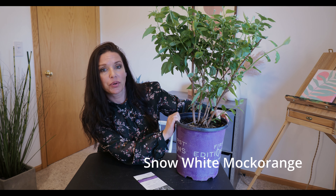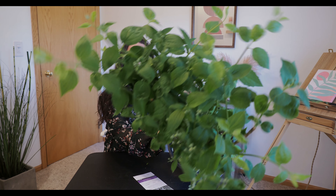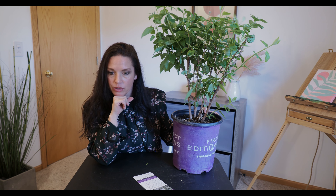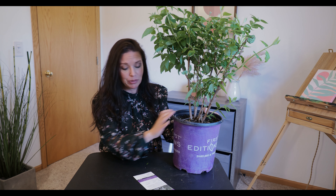Our next plant is a Snow White Mock Orange — I am so excited about this one. You can see it's just getting some little buds on it. Mock oranges are just amazing in the spring; whenever I see one in someone's landscape when it's blooming I always say I have to get one of those. This is my first one, and when I saw it on sale I was like, perfect timing — they look amazing in the spring, full of white blooms.